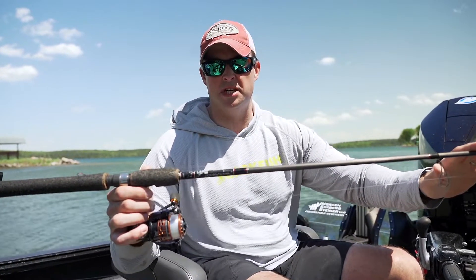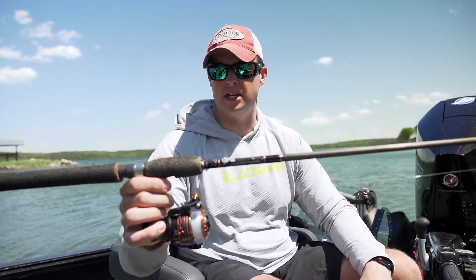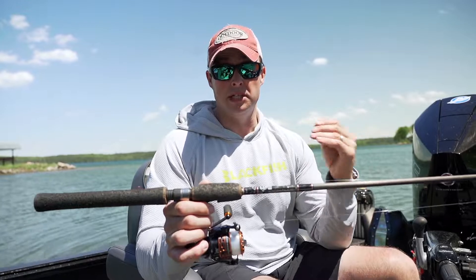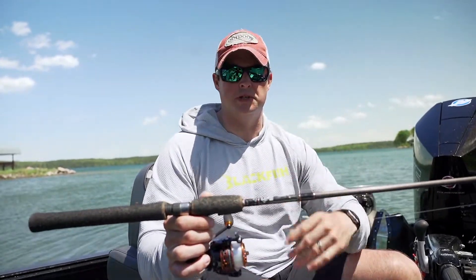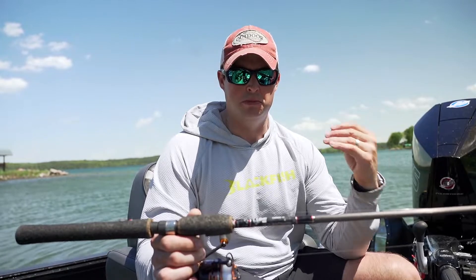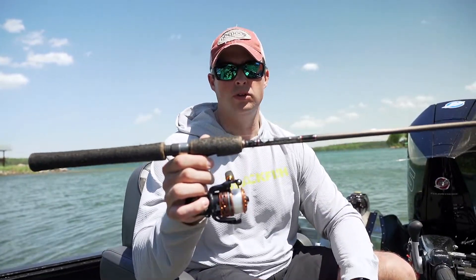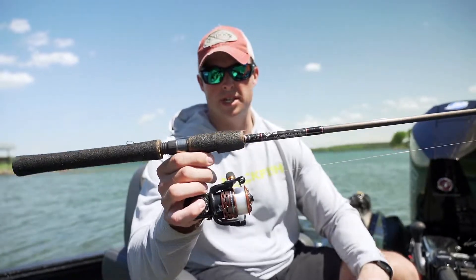A six-and-a-half to seven-and-a-half foot rod, medium extra-fast action. Just put the bait in front of the fish. Leeches, crawlers, minnows — once again, very universal. You can fish them shallow, you can fish them deep, you can long line them. We'll catch fish year round just using Lindy rigs. So that's the second approach.